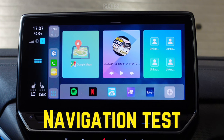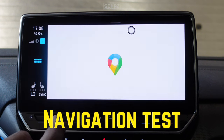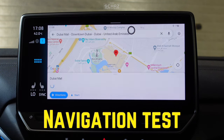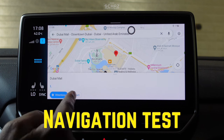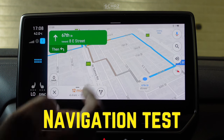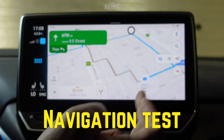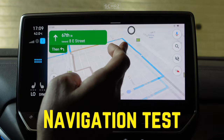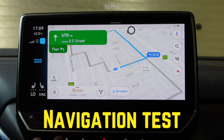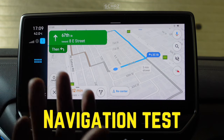Now let's test the navigation app. This device comes with a built-in GPS system so you don't need any external GPS device. Let's click on Google Maps — it's very fast to load. Let's pick up a location and it's quite quick to identify it. The navigation audio is also working and you can switch it off. The screen is quite responsive, fast to load, and finds destinations and gives best routes quickly.